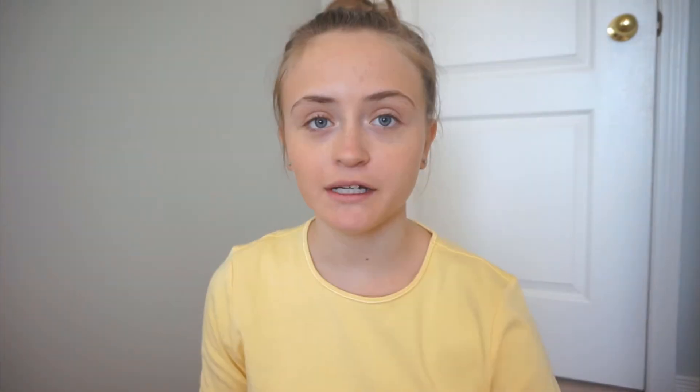I'm going to do my brows. I honestly don't do much with my brows — I said this in my last makeup tutorial — but I just kind of brush them out with this brush. Now that I'm done brushing my eyebrows, I'm going to take the Benefit Give Me Brow gel and just brush through my brows.